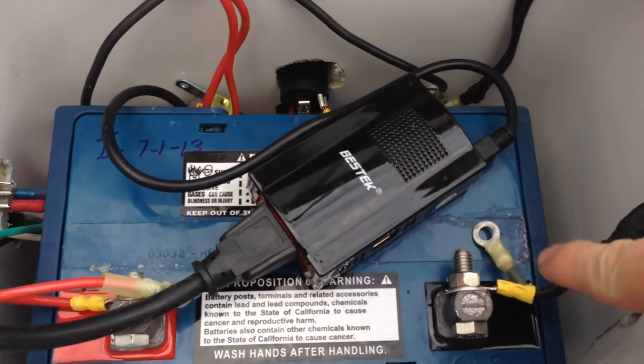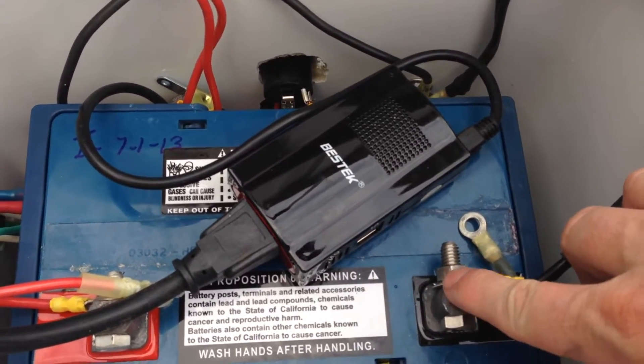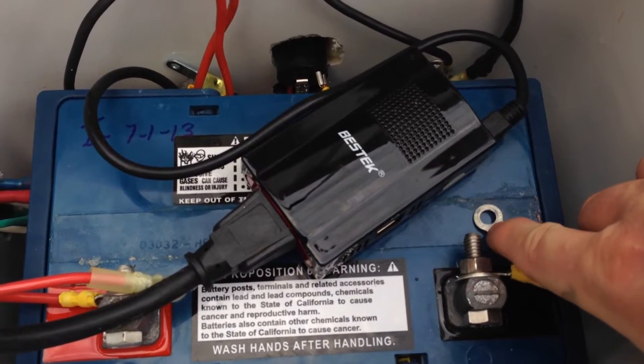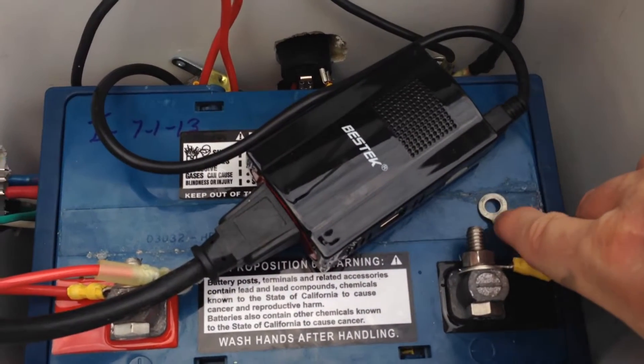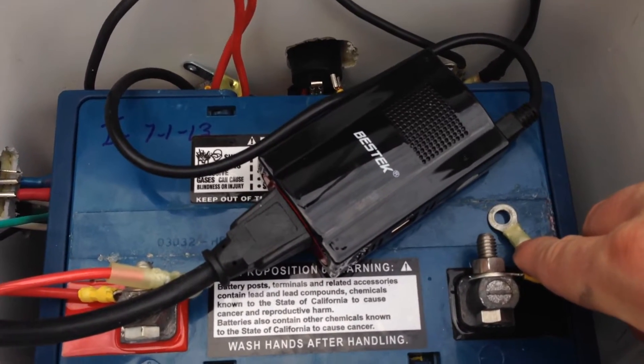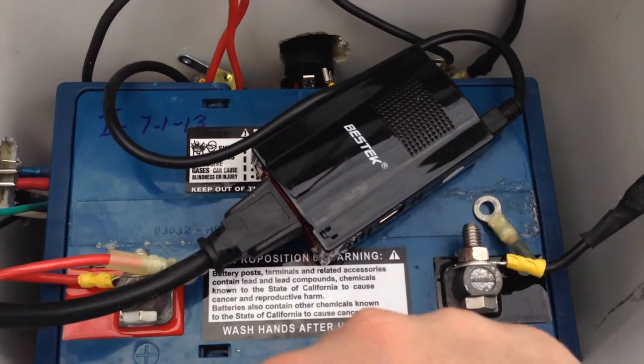On these terminals I've got two sizes of ring connectors — the bigger size that goes to this battery, and a smaller size for a 33 or 35 amp-hour AGM battery. That way I'm prepared and can swap in and out the two battery sizes I'm used to using.